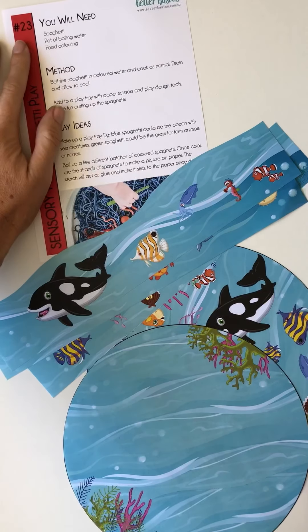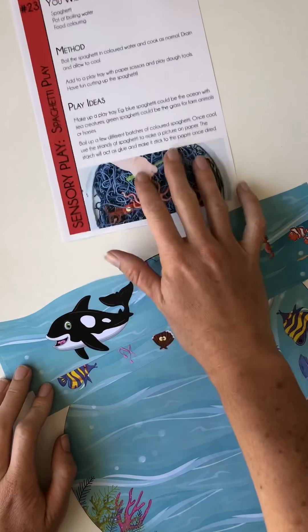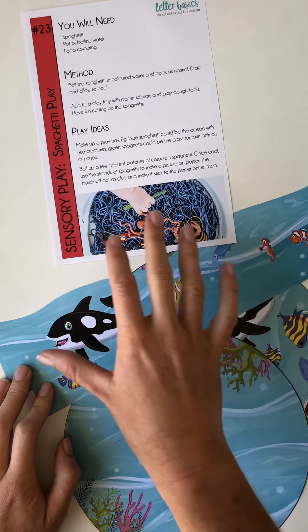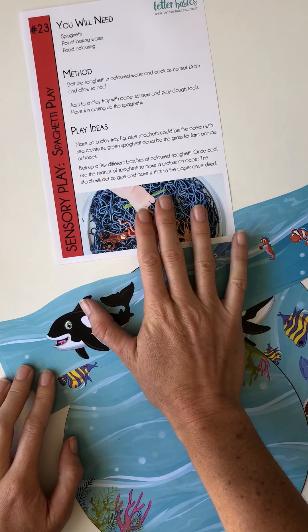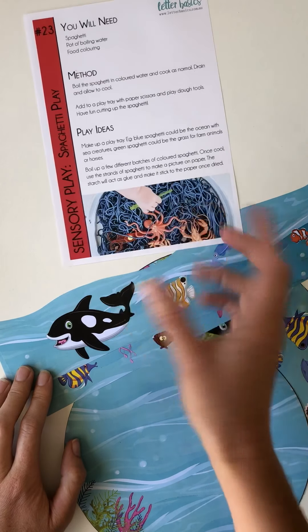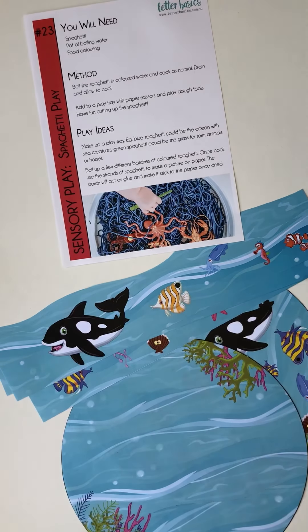Hello, welcome to sensory play day number 23. We're going to play with spaghetti and colored spaghetti. You do have the option to do one color — I'm actually going to try three colors. So I'm going to get out three pots, boil the water, do up the spaghetti. I'll be back — I'll chuck some photos in as well and then show you this activity afterwards.